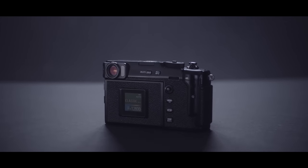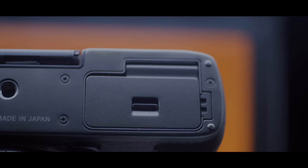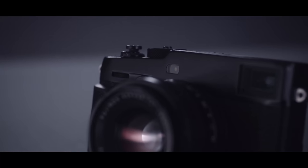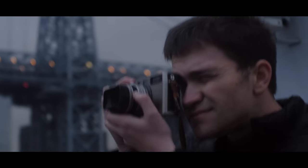The Fuji X-Pro3 is an APS-C rangefinder styled digital camera. The build quality is fantastic — the camera now has a titanium top and bottom plate, which greatly increases durability. There are three finishes: Dura Black, Dura Silver, and standard black paint. The Dura Black is very reminiscent of the Hasselblad X-Pan, and the Dura Silver is extremely reminiscent of the Fuji TX-1.